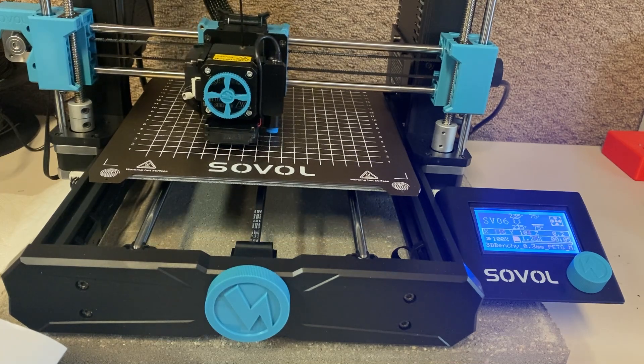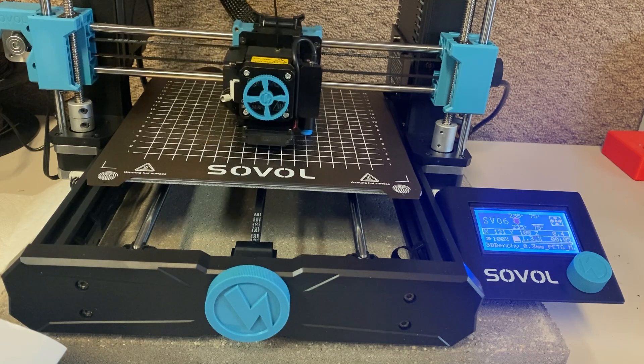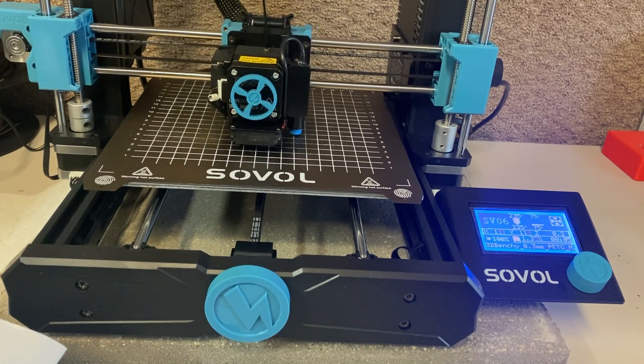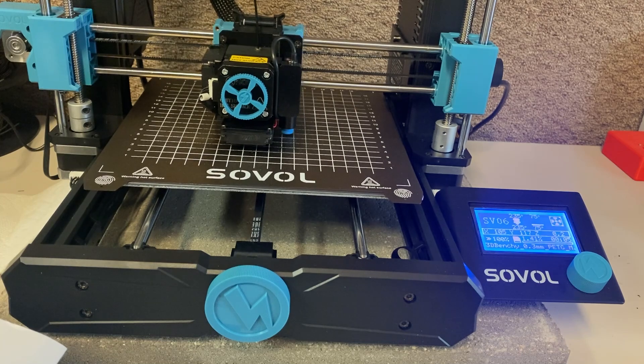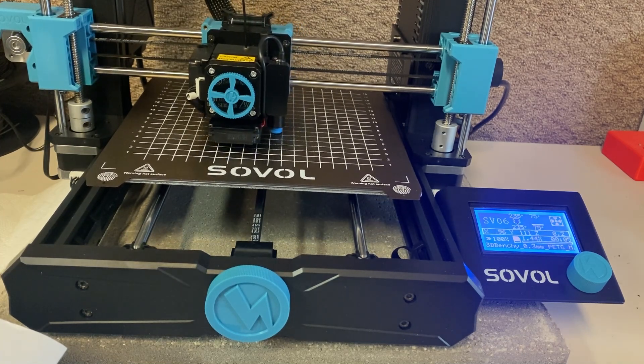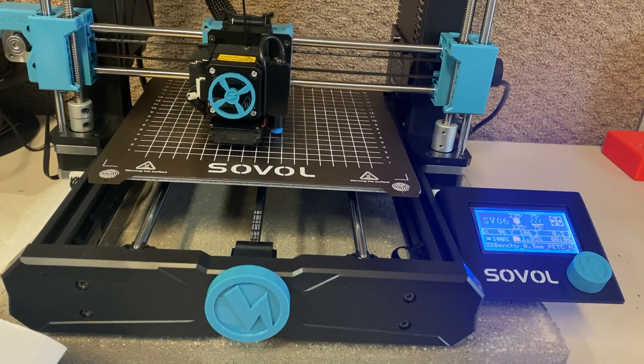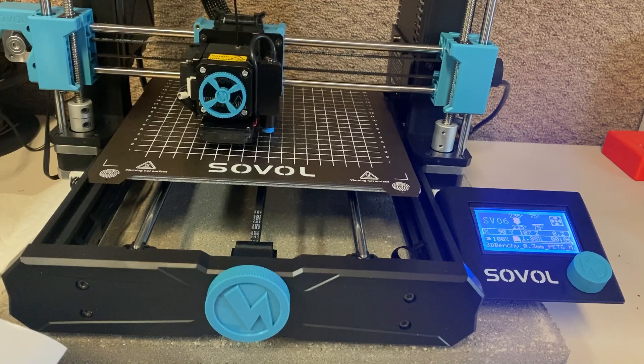I expected to only be able to run it during the day also — not the case at all. You can't hear it even a little bit. It's much, much quieter than my Prusa, and again, I didn't do anything with the bearings on this. This is just how it printed. I actually picked up a sound meter reader just to be able to prove it, so let's take a look at that.